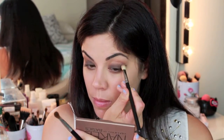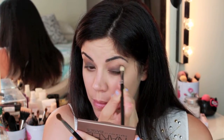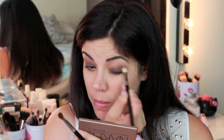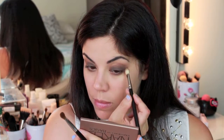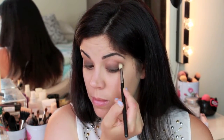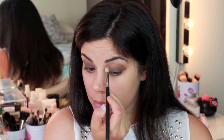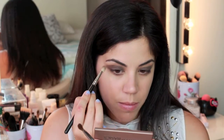Switching to that blending brush — this is a MAC 217 — I am taking a little bit more of Faint on the brush and then just further blending out that dark color on the lid. Blending is key in any smoky eye; you want everything to look very seamless with no harsh lines, and the colors just fading out into a light smoke.